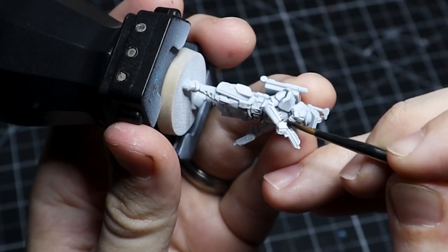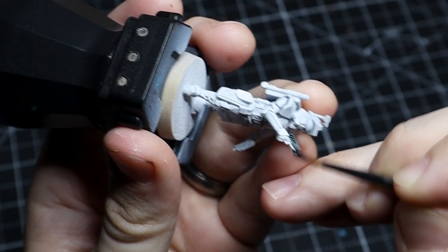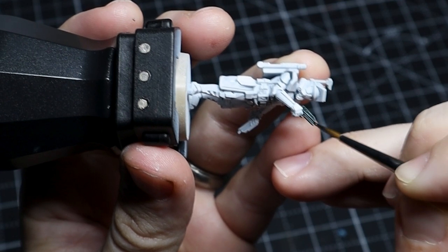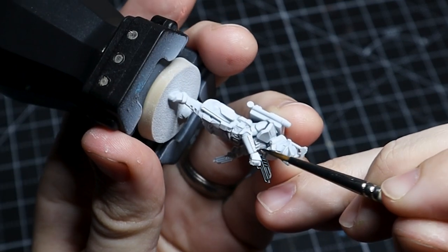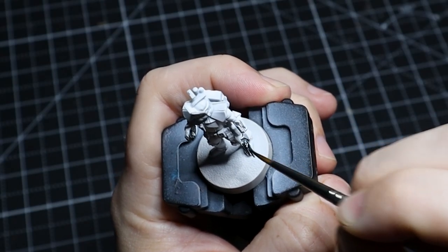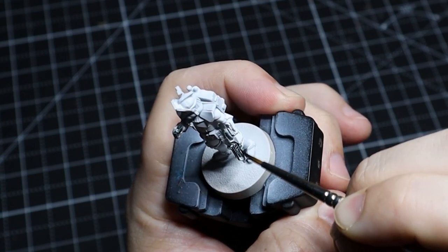For the guns, we just take Black Templar, water it down a little bit, and paint it right over top of them. I find this to be the quickest and simplest way to get weapons quickly painted up, and then we can use some highlights later to make them stand out and pop a little bit more.